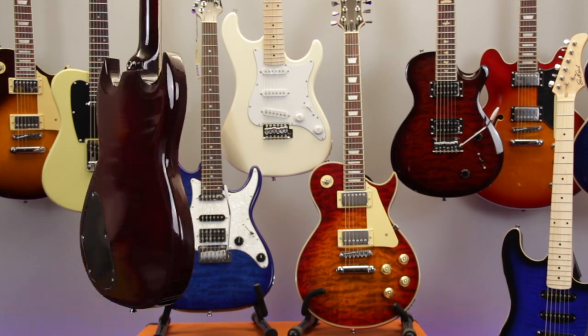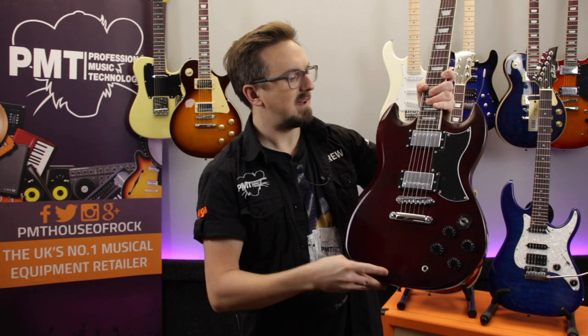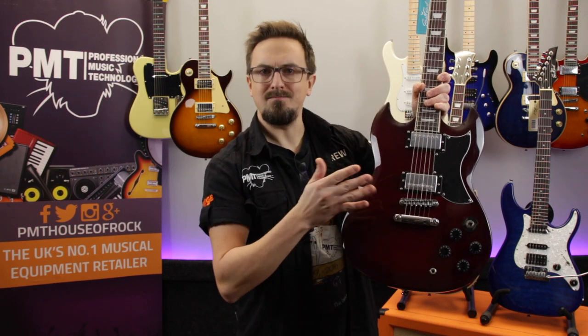In this series we're checking out a few of the different models available, and in this video we're taking a closer look at the GS10. So let's run through the specs, plug it in and crank it up.